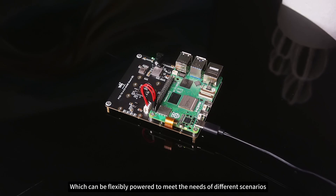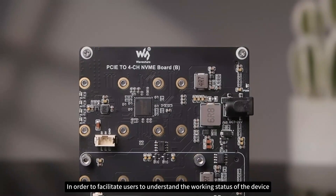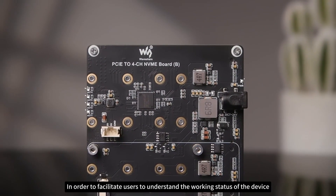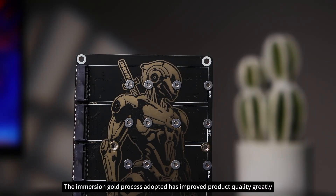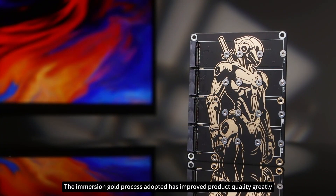In order to facilitate users to understand the working status of the device, the adapter board adopts an onboard LED indicator design, making the status clear at a glance. The Immersion Gold process adopted has improved product quality greatly.